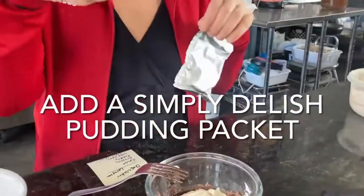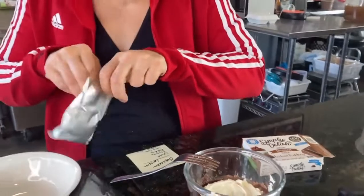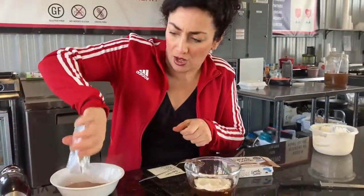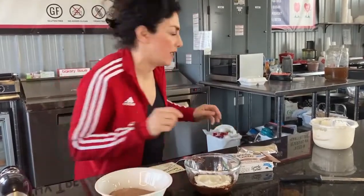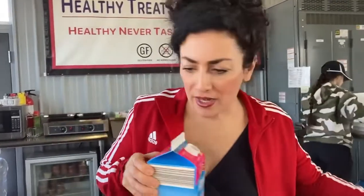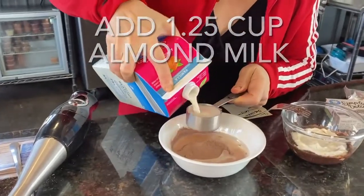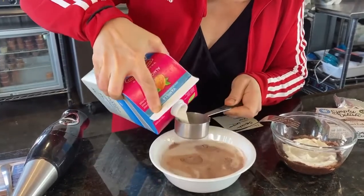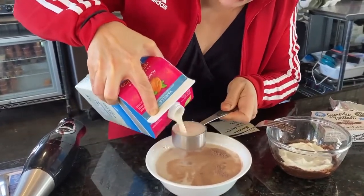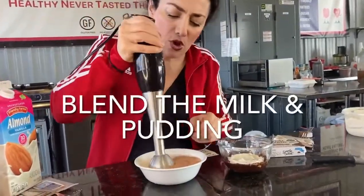The next thing we're going to do is add chocolate pudding. So I'm going to put this chocolate pudding in here. The only thing I need to do to this pudding is add one and a quarter cups of almond milk to it. So we're going to do that right now — one and a quarter cups of almond milk. And then pray that it doesn't go all over me while I'm trying to blend it. But this is delicious — it blends so quick and easy.